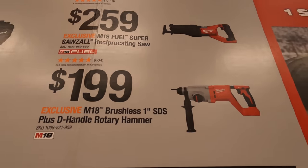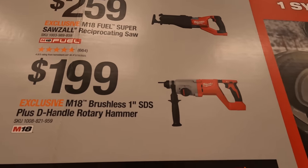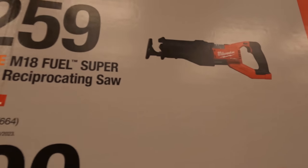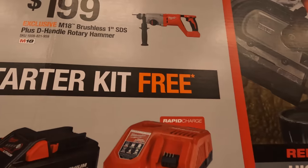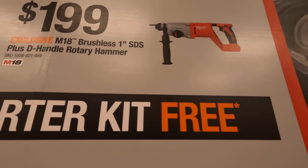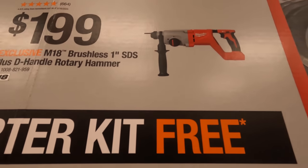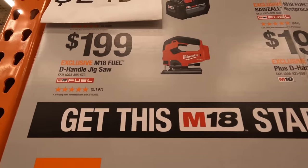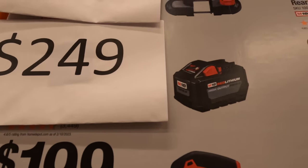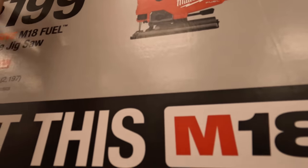$259 for the beast-mode super reciprocating saw — that used to be the most powerful reciprocating saw, but it's actually old technology now unless that's a new model. $199 for the one-inch SDS D-handle rotary hammer. $199 for the jigsaw. $249 for the 12 amp hour battery — let's see if that went up or down.